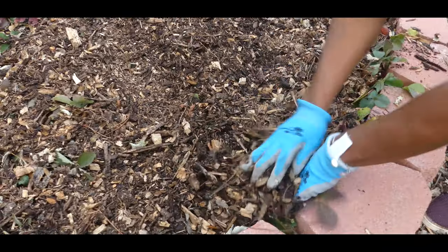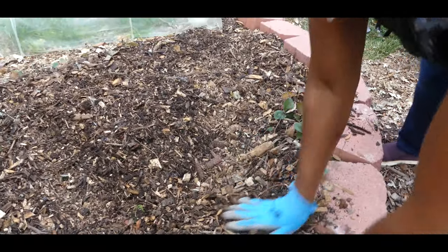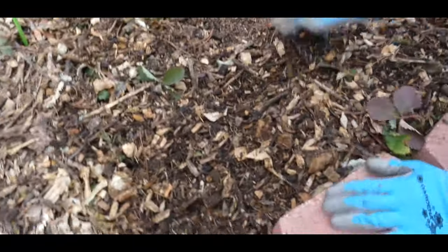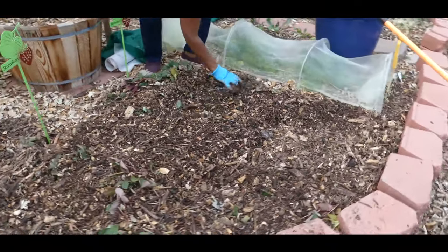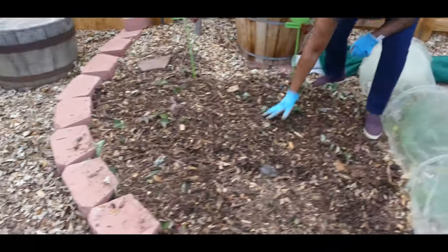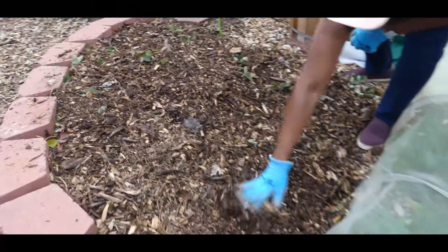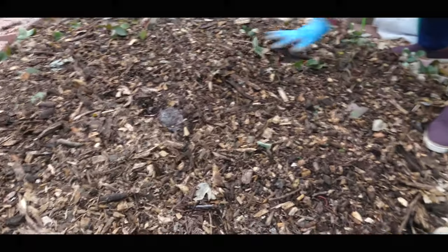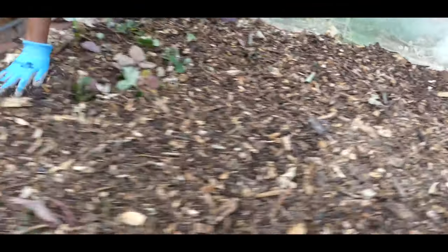The wood chips make my strawberry patch and the soil underneath it very nutrient-rich. I'm spreading the wood chips out — this is probably the fifth layer of wood chips I've spread over my strawberries.